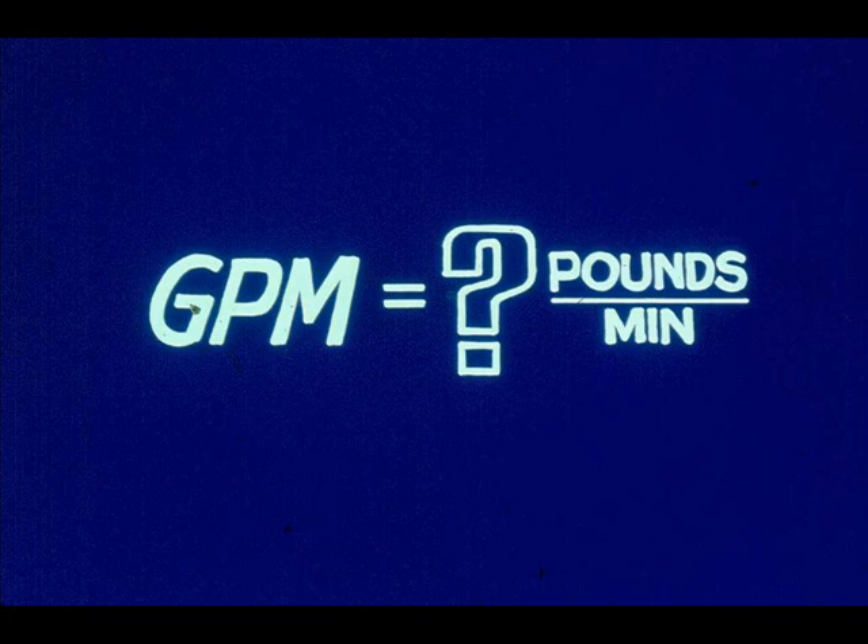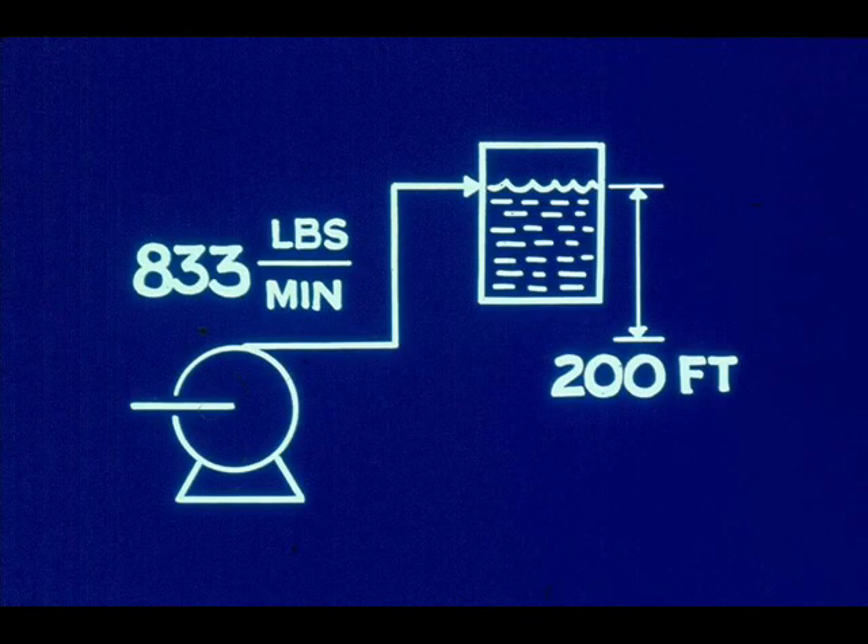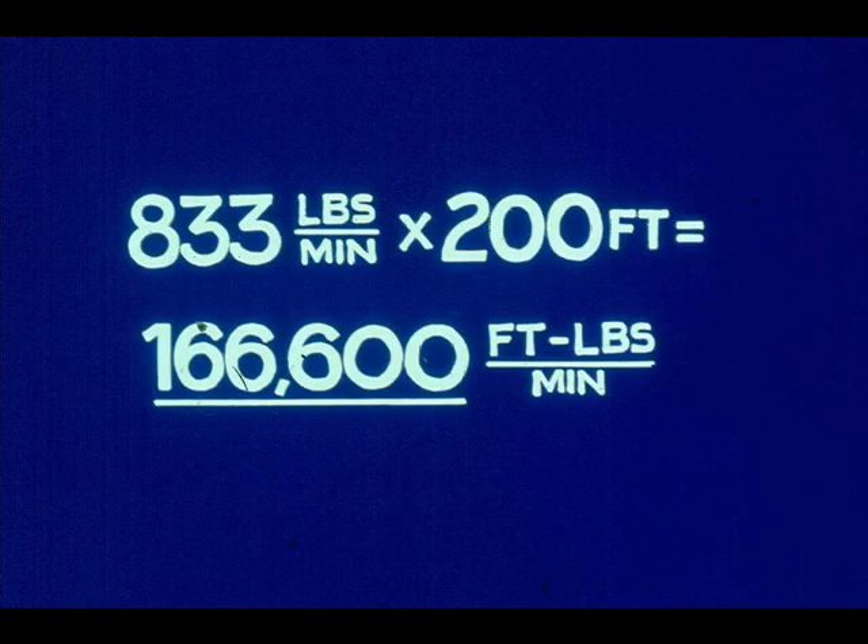The pumping rate is given in gallons per minute. Converting this quantity of water to pounds per minute provides the necessary ingredients to calculate foot-pounds per minute. To convert to pounds per minute, multiply the number of gallons of water by its density, 8.33 pounds per gallon. The result is 833 pounds per minute. Next, calculate the power produced in foot-pounds per minute. The pump is lifting 833 pounds of water the equivalent of 200 feet every minute: 833 pounds per minute times 200 feet equals 166,600 foot-pounds per minute.